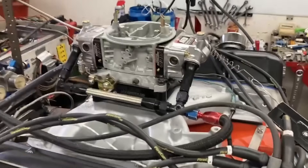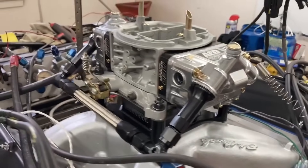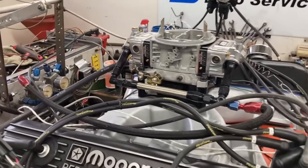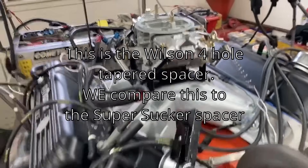And our AED 750 modified carburetor — they take a Holley double pumper and make it what it should have been. And we're going to compare that to a 1050 Dominator using a Super Sucker adapter to the 4150 intake.